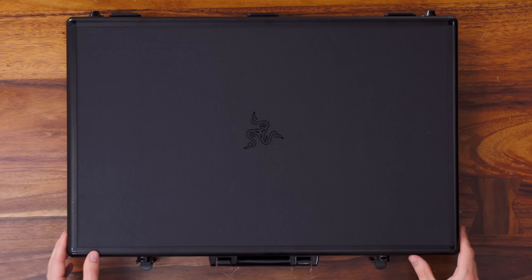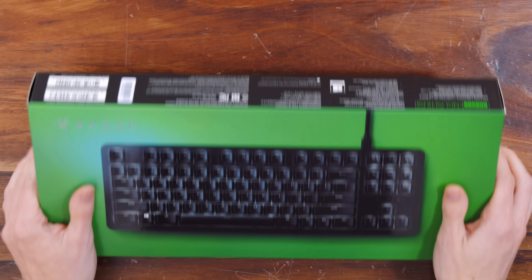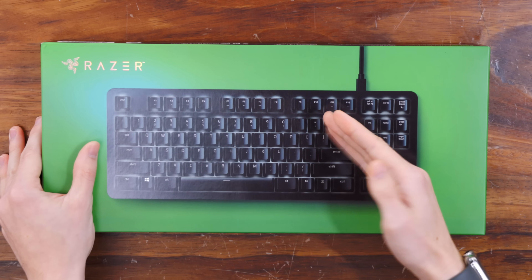Hey guys, this is Austin. The last time Razer announced a brand new keyboard, more than a few of you guys were interested in it. So when they announced a brand new keyboard which is not only silent but also much cheaper, of course we have to take a look at it. This is the Razer BlackWidow Lite keyboard.